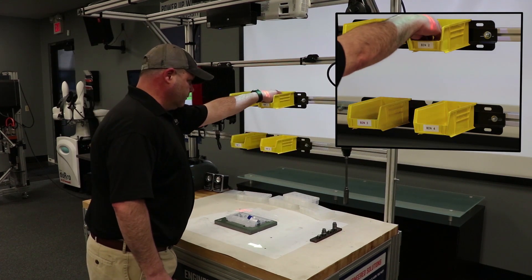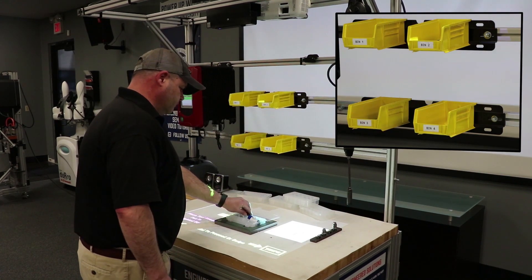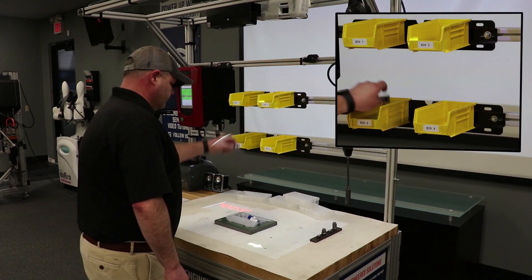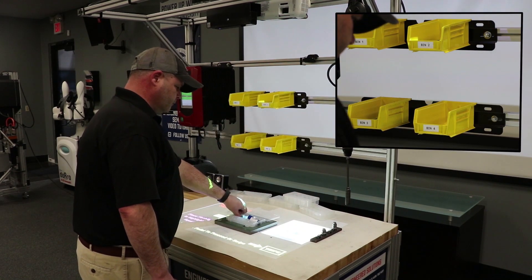We're going to turn on torque tools and turn on different devices depending upon the process step, and we make those inoperable as well if they're not needed for that particular process step.